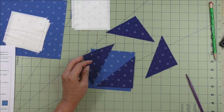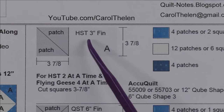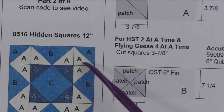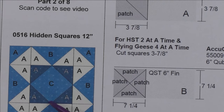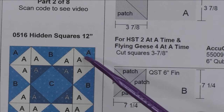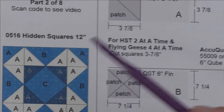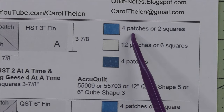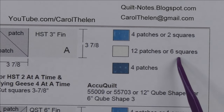Patch A is a three-inch finished half square triangle used in all three units: the corner half square triangles, the flying geese, and the square on point. For the half square triangles and flying geese we use the two-at-a-time and four-at-a-time methods, so we don't cut those into patches. For the background you cut two squares; for patch A fabric you cut six squares (12 patches).